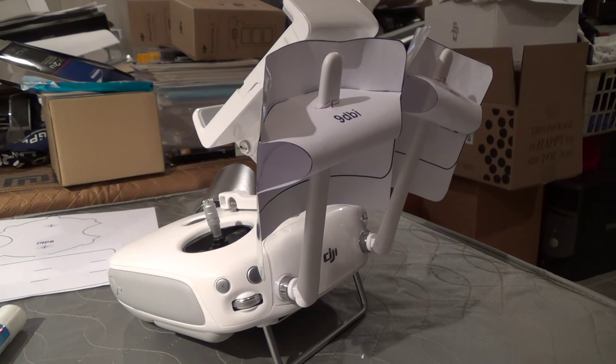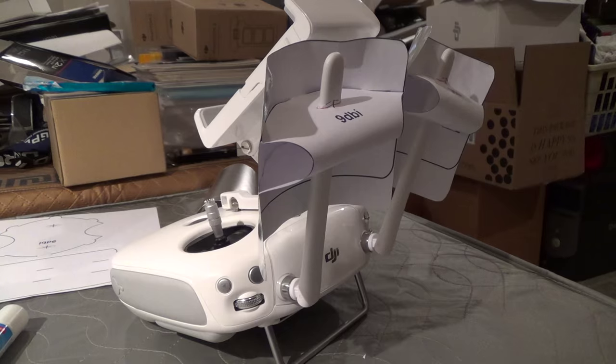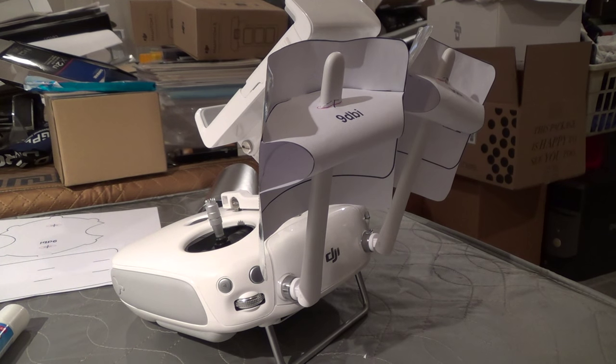In this video, I'll be showing you how you can inexpensively roughly double the range of the remote control for your Phantom 3 or Inspire 1.